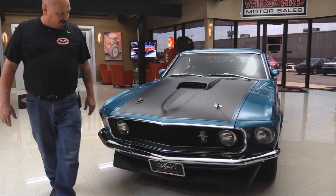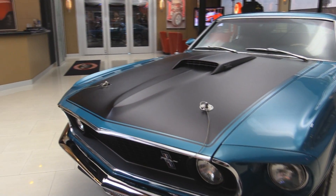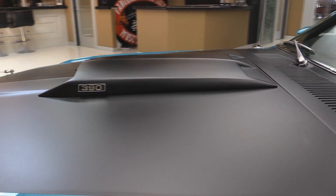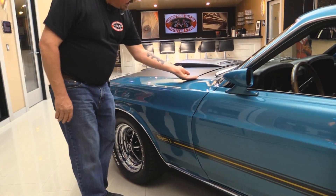Look at this beautiful car. All the chrome up front looks great. All the stainless looks good. All the aluminum looks good. The hood pins look great. The blacked-out hood looks awesome. Hood scoop, and this paint — this stuff is slick. It looks awesome. The hood fits nice and flush.